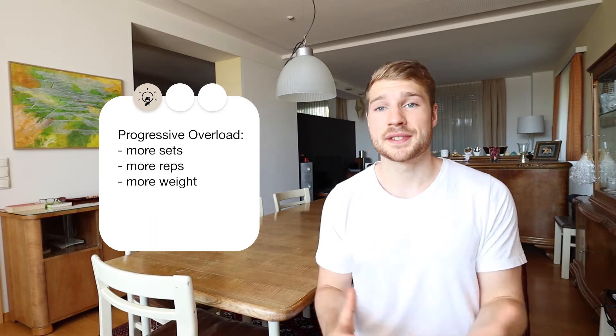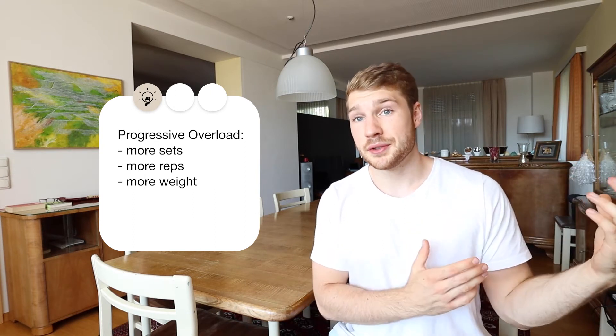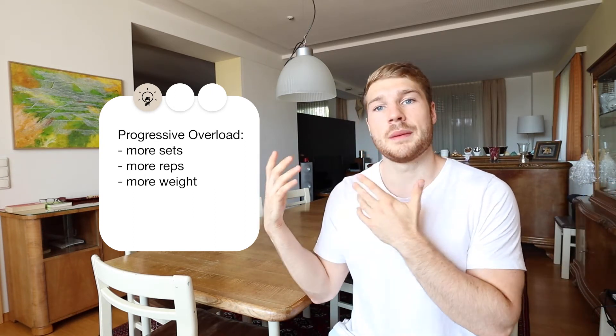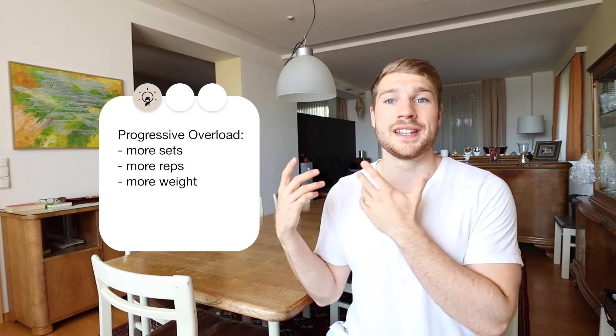Progressive overload just means doing more over time — more sets, more reps, or more weight. For example, if you do 50 kilograms for 8 reps today, next time you'll either try to do 52 kilograms for 8 reps, or 50 kilograms for 9 or maybe 10 reps. So with progressive overload we try to do more than we did last time.